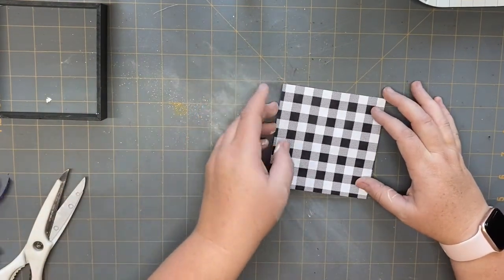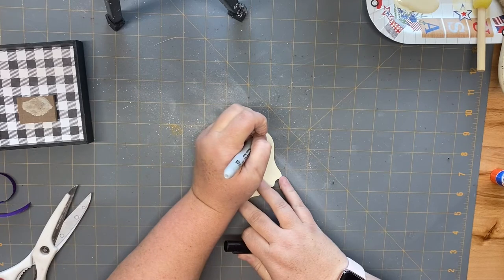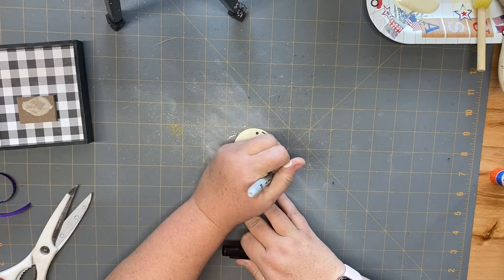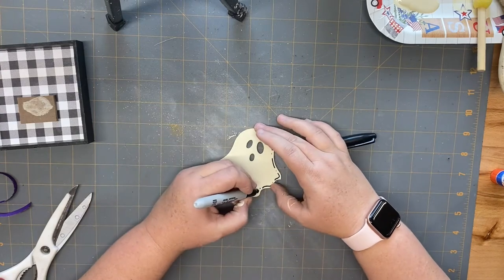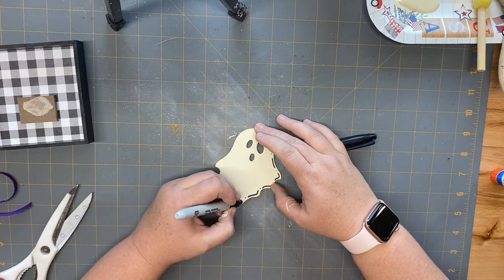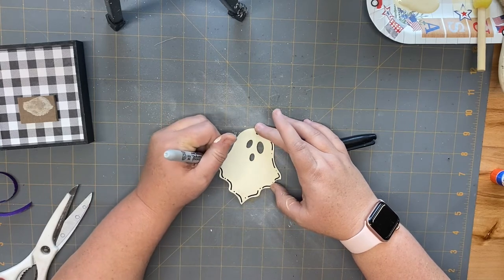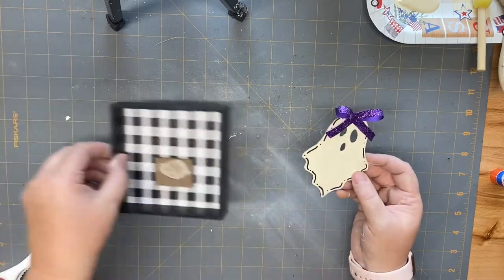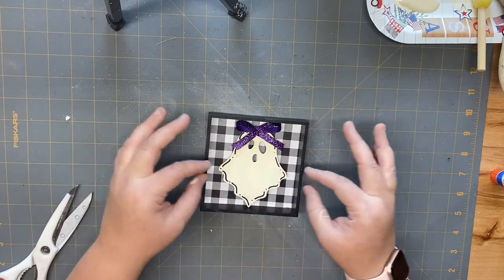I like to use a glue stick here — you guys tell me all the time to use Mod Podge with some water, which I'm going to do later in this video. I'm going to take my Sharpie and add some lines and dots around the ghost, then glue her back into the box. I went ahead and used the piece that was holding the 3D flower and glued the ghost onto that. I added a purple bow to the top of her head where the hole was, and then this project is complete.